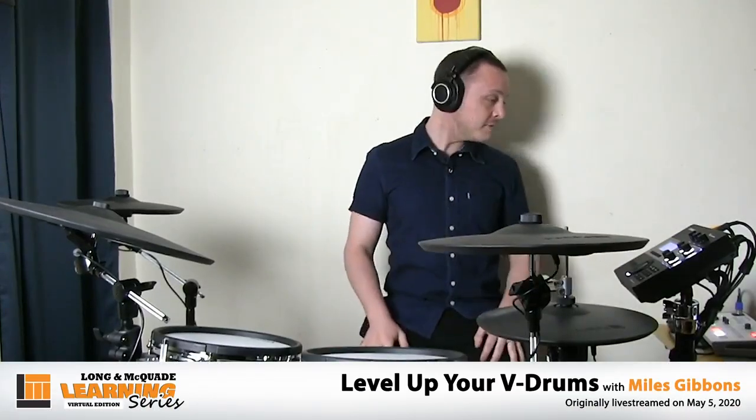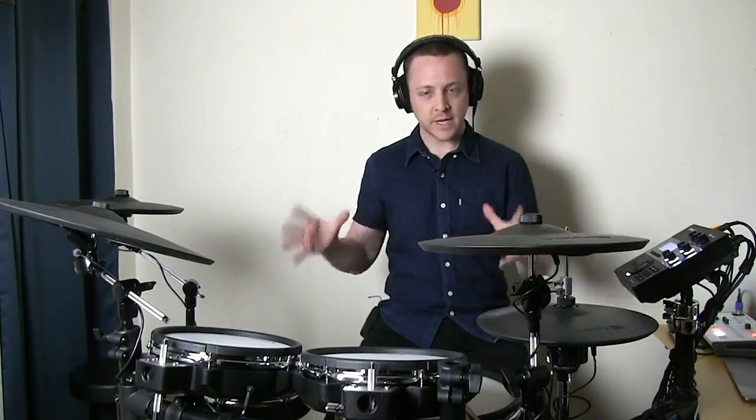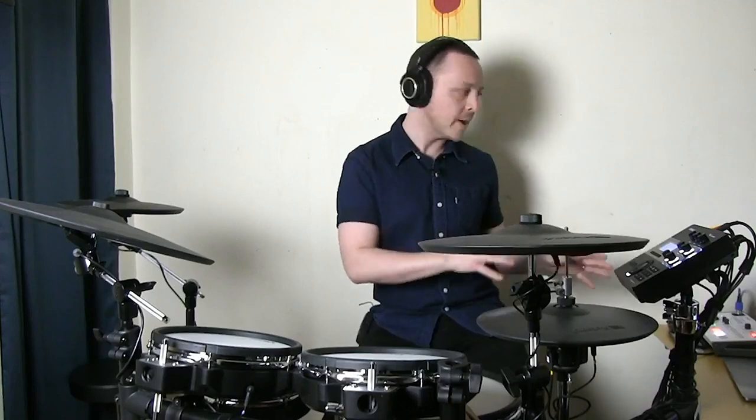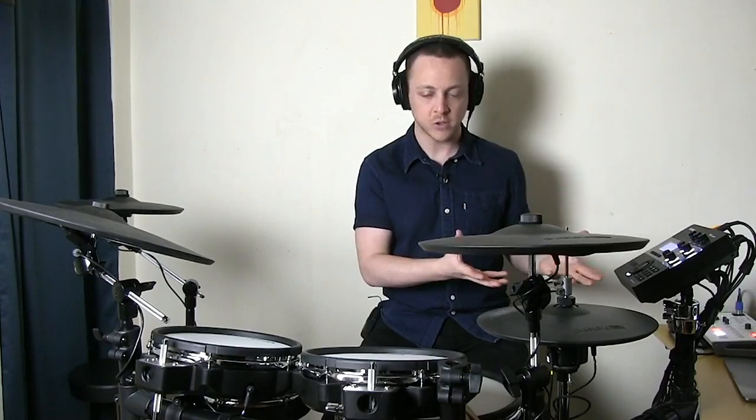We are live! Welcome to this V-drums workshop for friends and fans of Long McQuaid and Roland. Today is all about leveling up your V-drums — your module, your kit, how you're using it, connectivity, and all of those things. I've got my friends from Long McQuaid helping out. If you have questions, pop a comment and the Long McQuaid team will forward them to me.